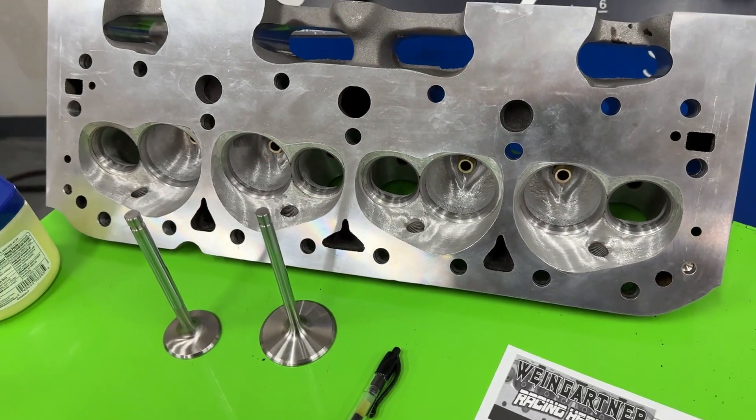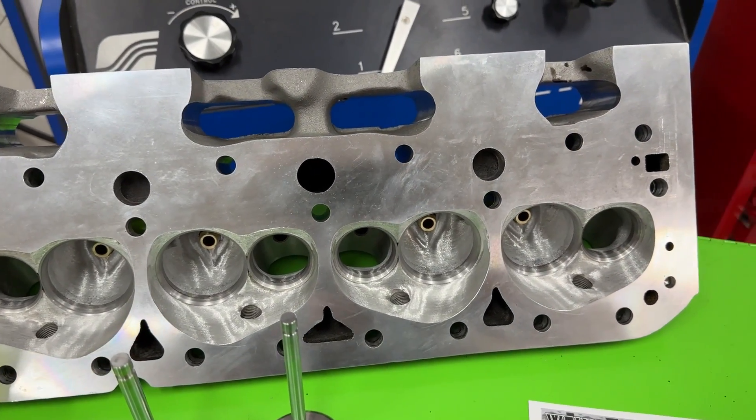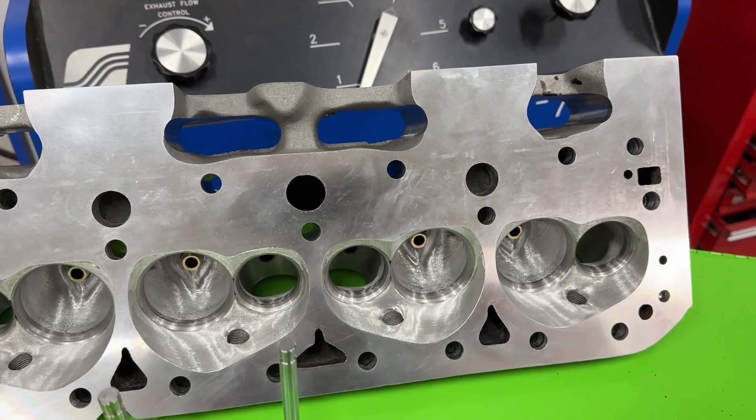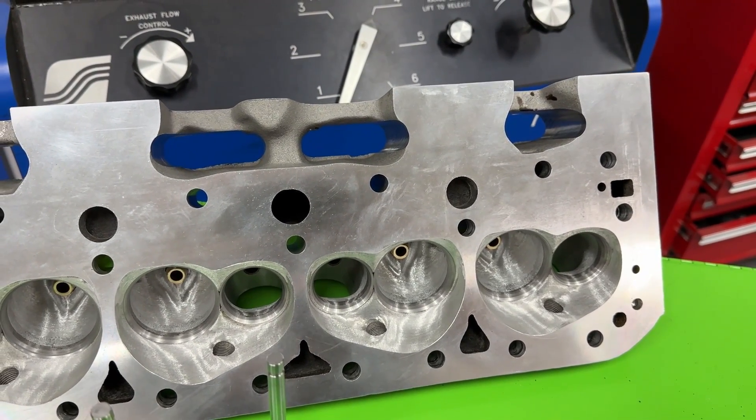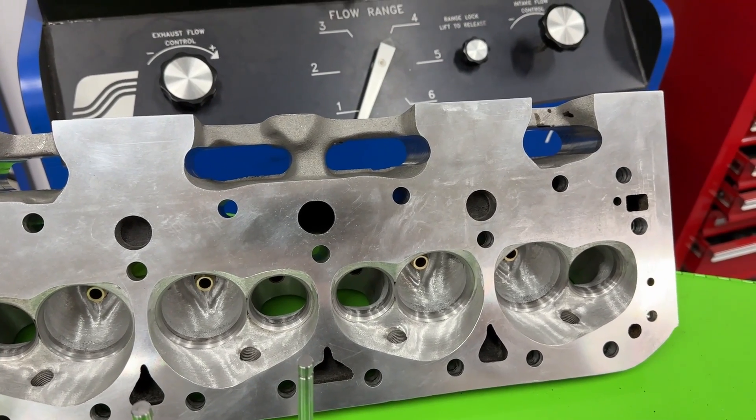Hopefully you got something out of this — it's a nice head and worked out pretty good. The customer should be really happy. He's pairing it with an Edelbrock 2892, which is the Super Victor 2 that I ported, so it should be a beast. Anyway guys, remember I'm no superman — you guys take care.